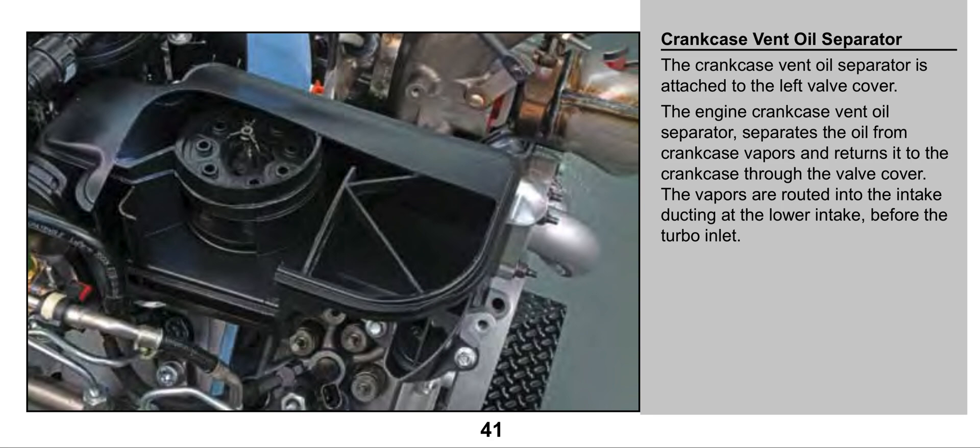I wanted to do a video about the CCV filter on a 6.7 PowerStroke diesel. Your Ram Cummins, they got one too. Same with your Duramax diesels. They all got a CCV filter.